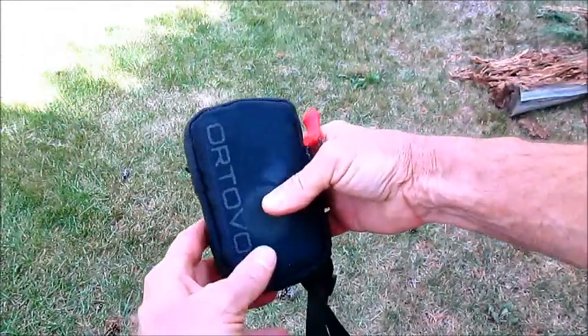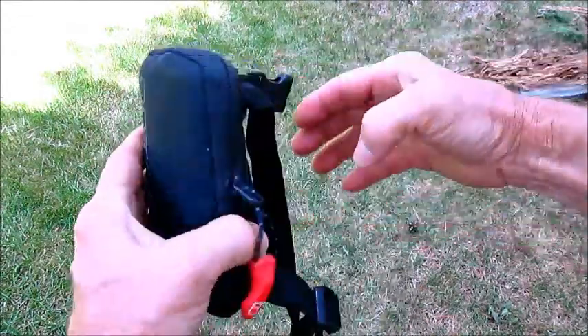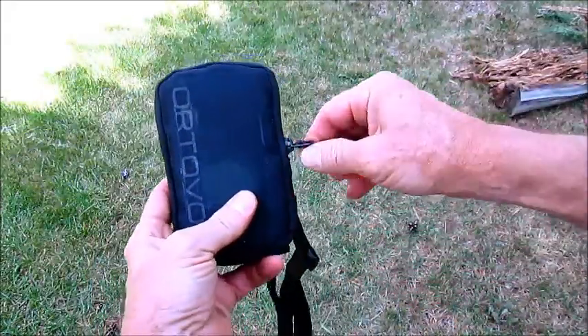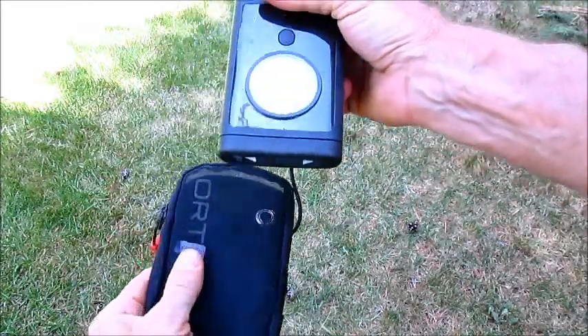It's Craig Dostey here with Earn Your Turns. We're looking at Ortovox's 3 Plus Avalanche Beacon. It comes in a nice case with a harness system that's very intuitive and easy to understand and put on — you sling it over your shoulder and around your waist.